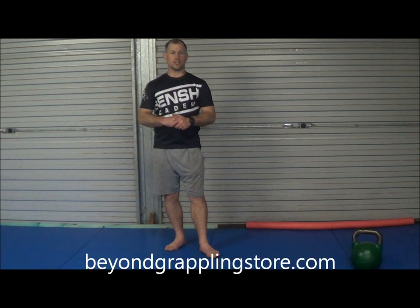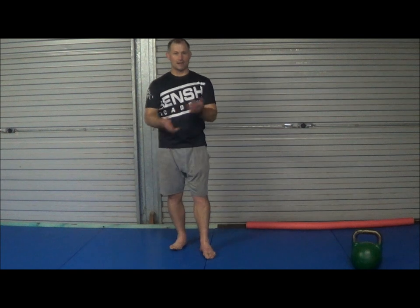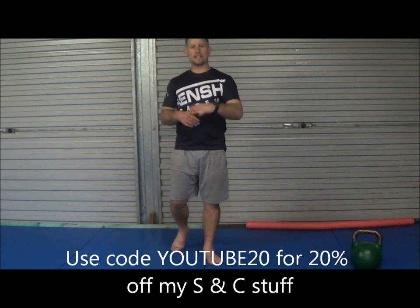Also check out beyondgrapplingstore.com — click on the strength conditioning section to see all the different books and DVDs I have on strength and conditioning. I've got kettlebells, sandbags, and strength training workouts for judo on that website as well.